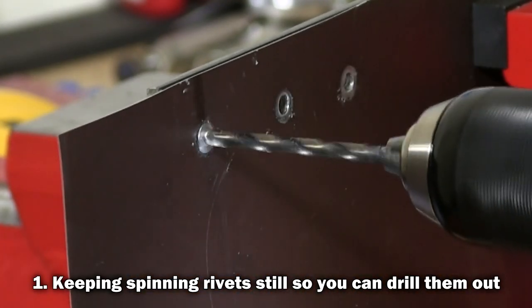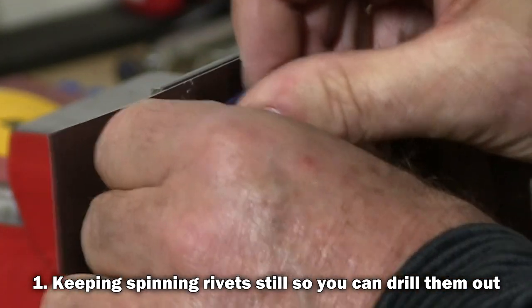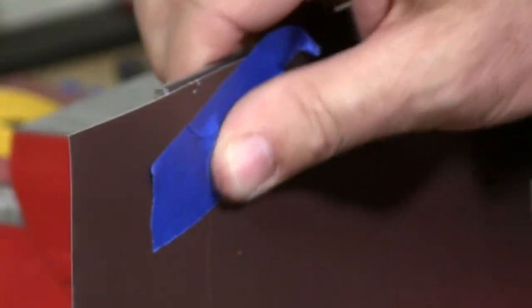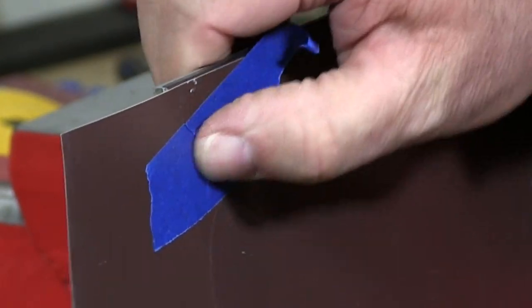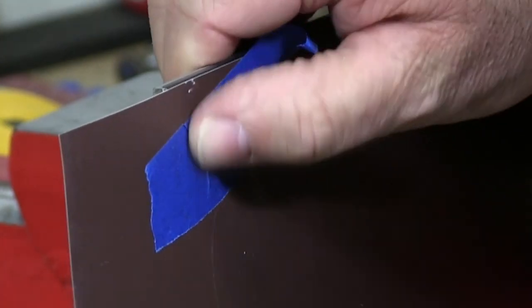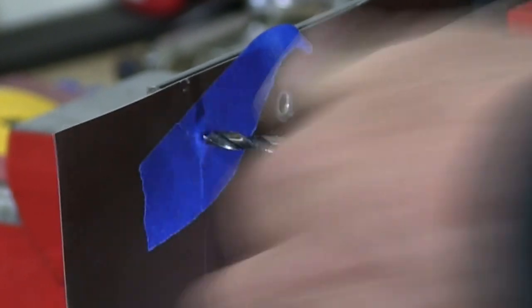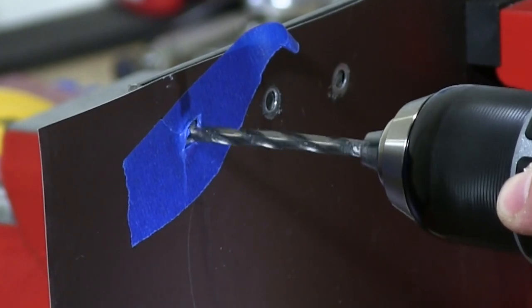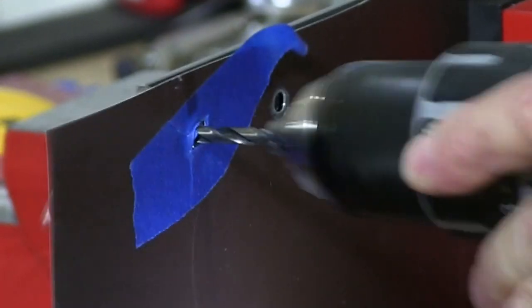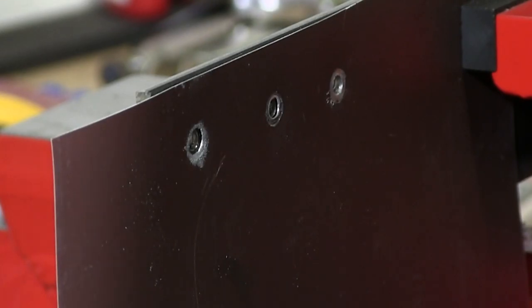When drilling out a rivet, it may start spinning. Another way to prevent this is to take a piece of tape, push it on the surface, and then start your drilling. Go to the center and start your drilling. Apply your pressure and the rivet is gone.